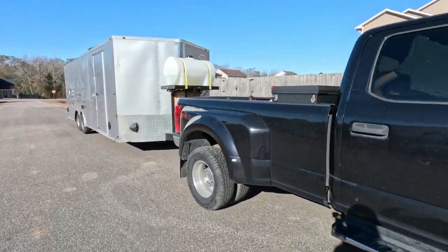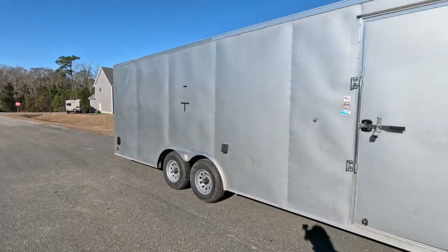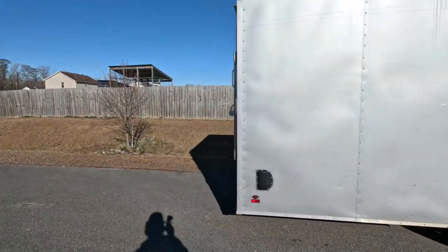Here's the setup. We have our 2020 F350 Dually pulling our eight and a half by 24 foot enclosed trailer.